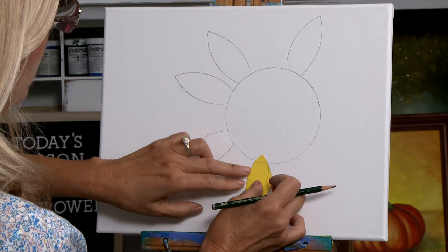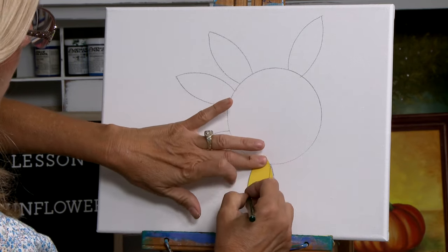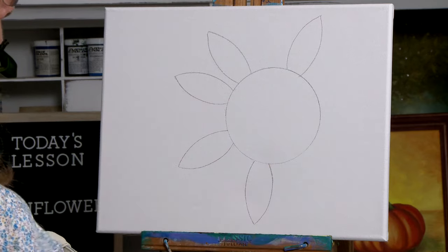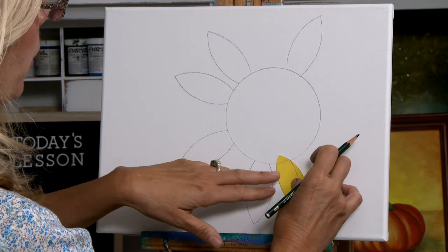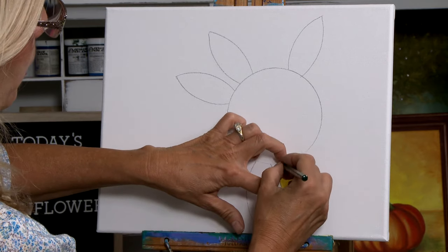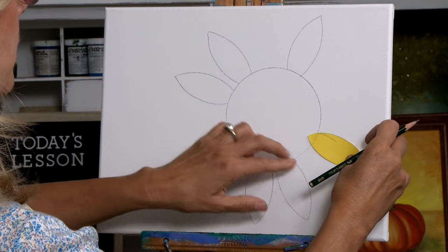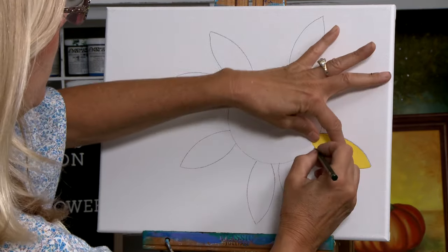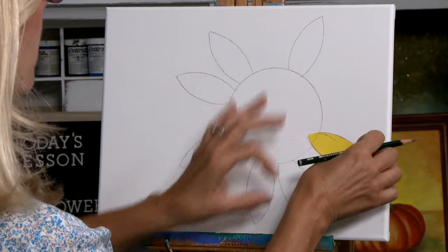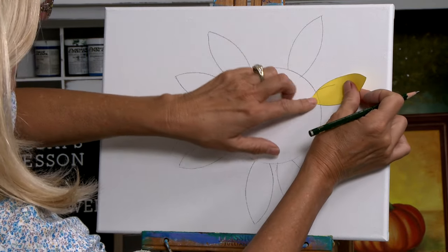And so on and so on. Go ahead and use your own artistic freedom to decide where you're going to put your petals. I'm going to put these two close together, and then one more right here.